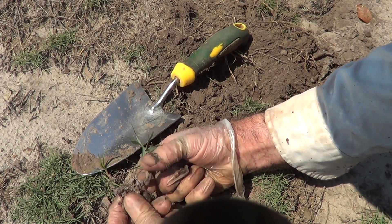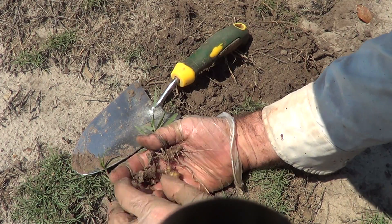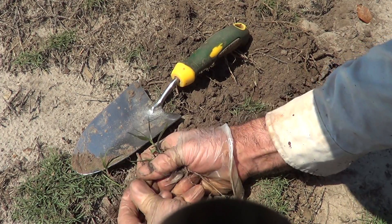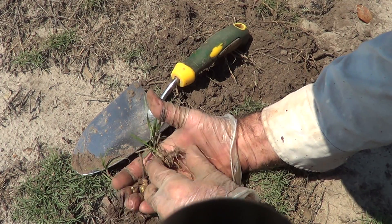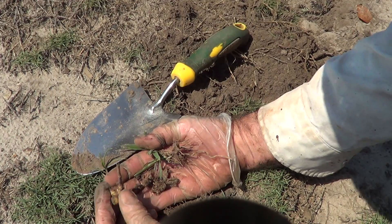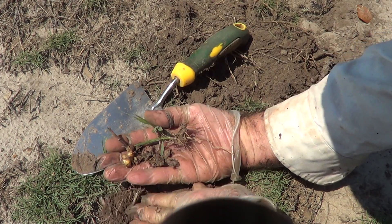Here's a rhizome that's been hit with Roundup — it's kind of like a dead Cheetos. These are active ones; they're very plump. They look like a little ginger root, and basically if you cut this in 20 pieces and put it in your yard, wherever you put it, it's going to respawn.